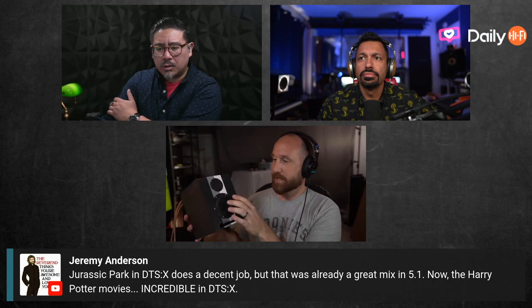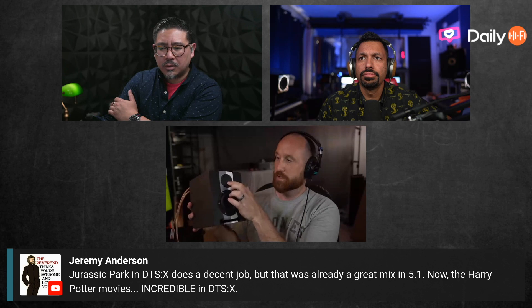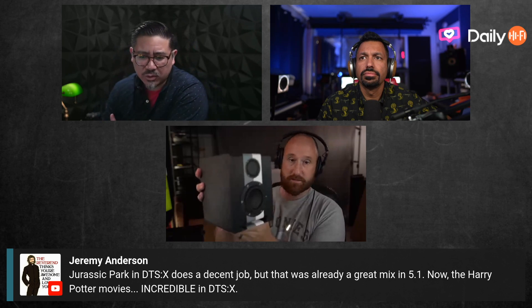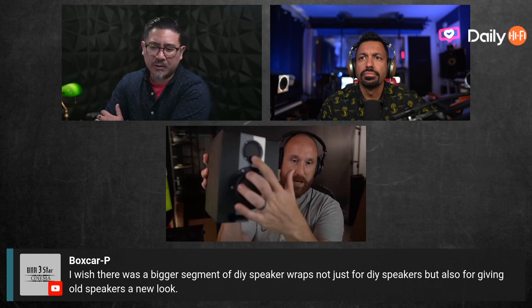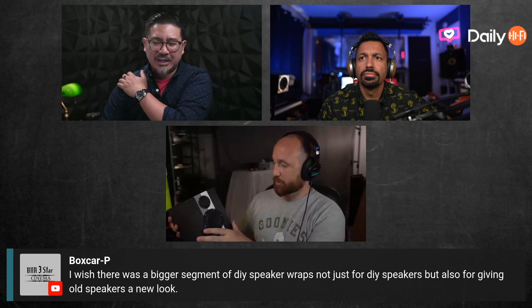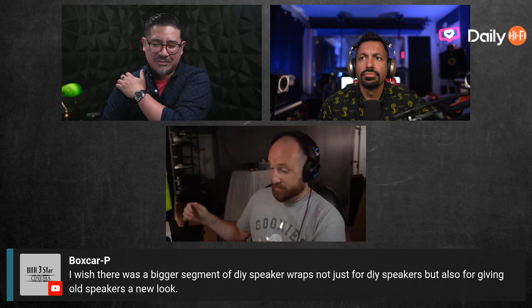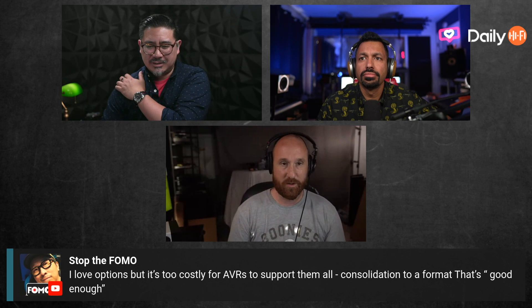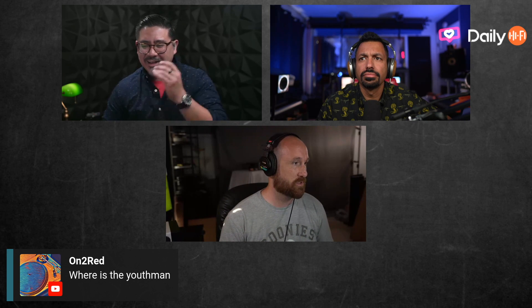I stumbled across it on Instructables.com — I saw where somebody had linked one of my speaker reviews for this little BMR driver. I love BMRs! Let me see which one it is — the two-inch? Yeah, it's a little baby one. I've used that one before in a design. I just reached out to him, like, 'Would you be interested in sending that speaker my way?' He said, 'Heck yeah.' So he sent it, I just measured it, and actually if you guys want to see it I can show you the results.